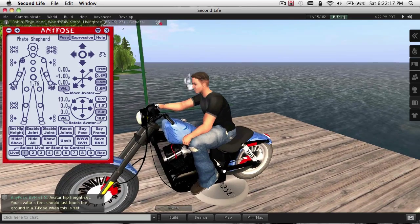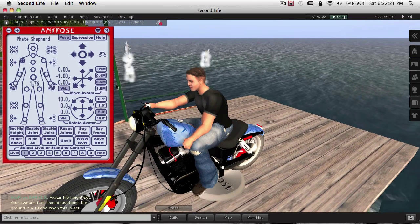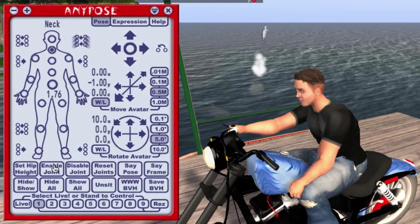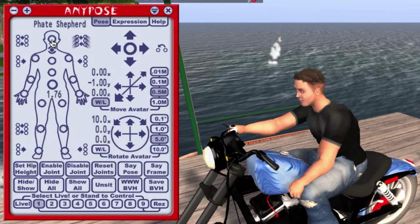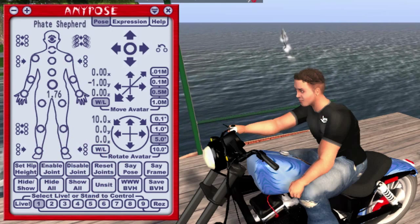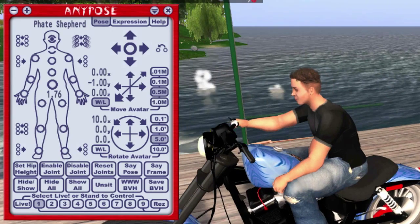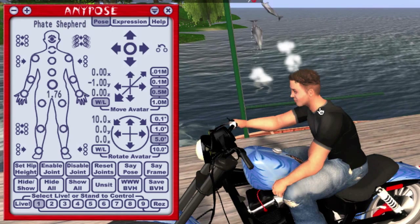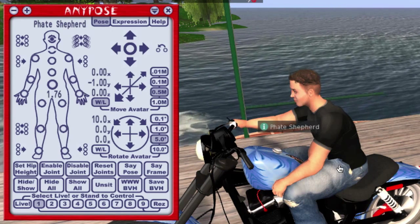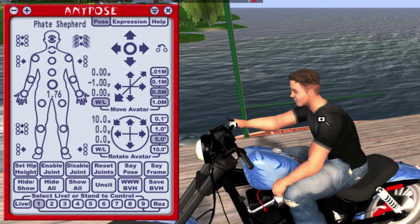Now, before I download this so that I can turn around and upload it into Second Life, I'm going to disable the neck and the head joints here. This allows you to look around as you're driving down the road, and your head isn't locked into one position. You might not want to do that if your pose spins around and faces the other way, otherwise you'll end up with your head facing backwards.